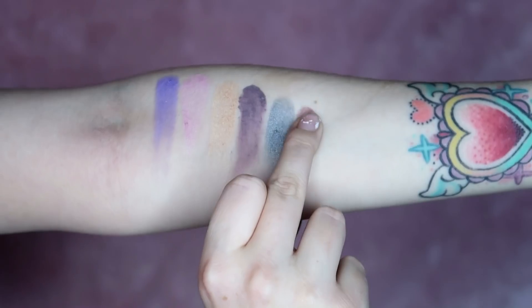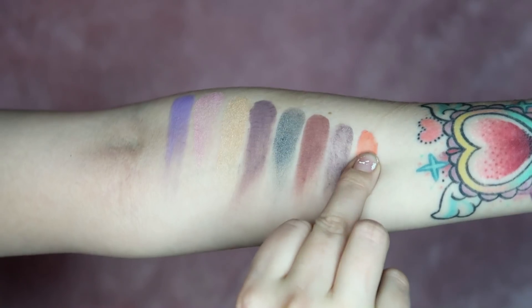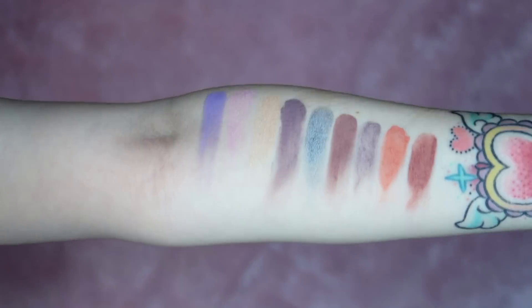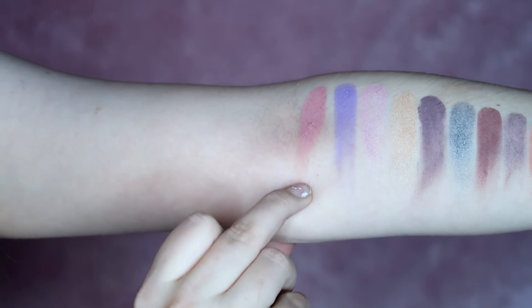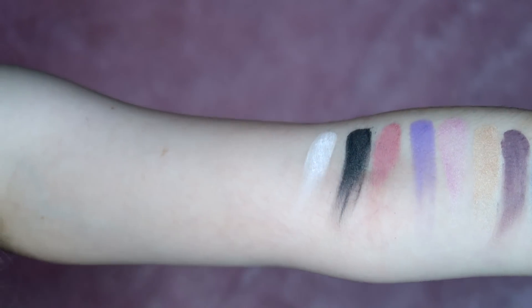Then You Go Glen Coco — me and my brother say that to each other all the time — and that one is just a chocolate brown. Getting Loser is another nude color; I feel like all these colors are very similar. Then Rainbows and Smiles — I think that's from when that girl says 'I just want everyone to be happy and rainbows and smiles,' and then he says 'She doesn't even go here.' Then we have Calteen, like a peachy suede. Then It's Wednesday — I'm assuming this is our pink shade — and that is like a pink. Then The Limit Does Not Exist, which looks like a deep green but swatches black with some shimmer. And then What Day Is It — and if you know, it is October 3rd.